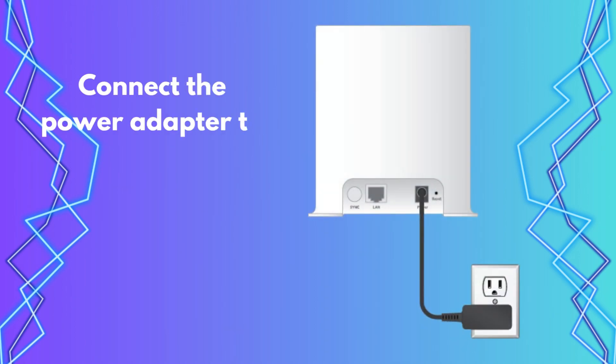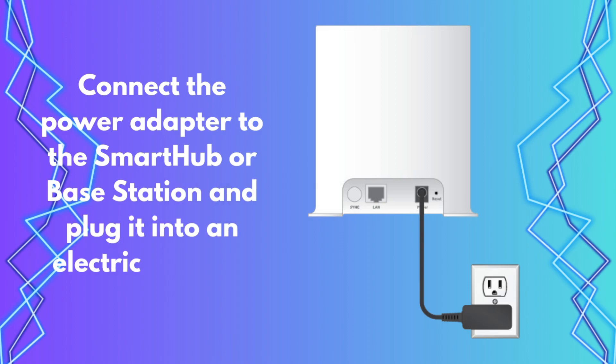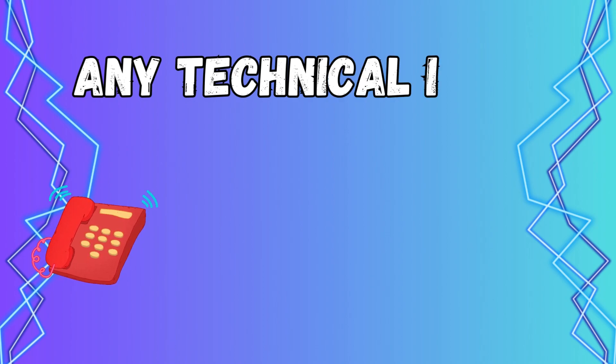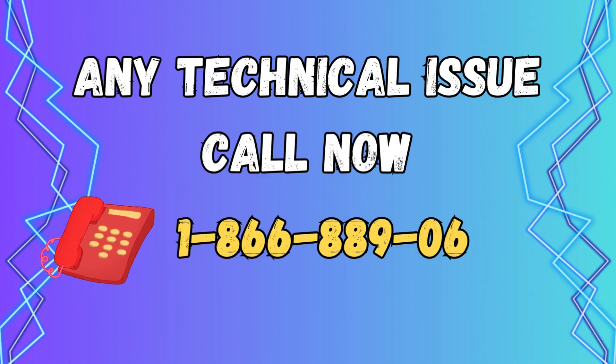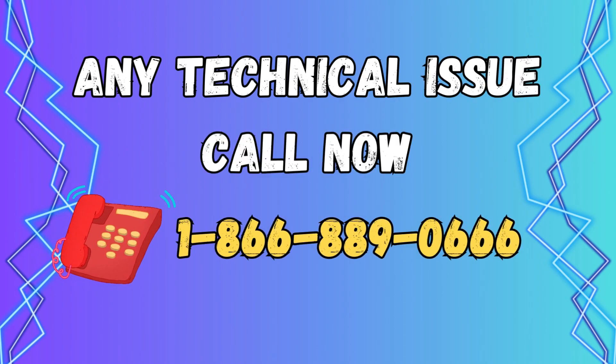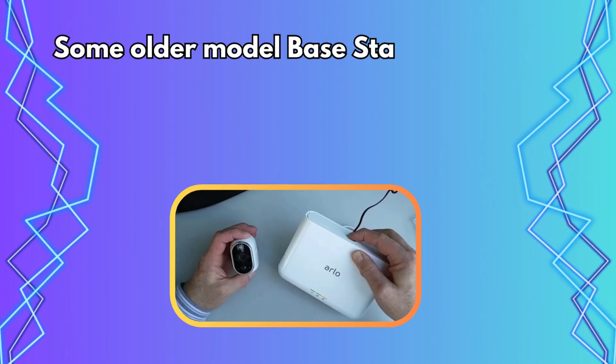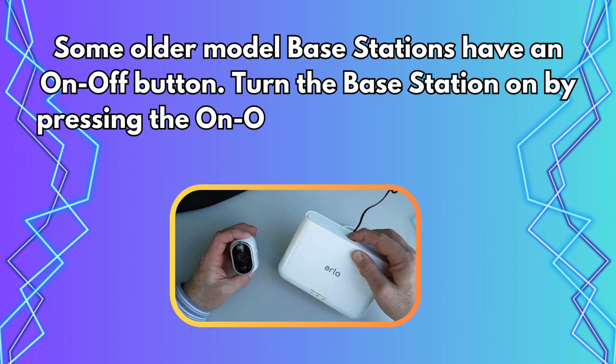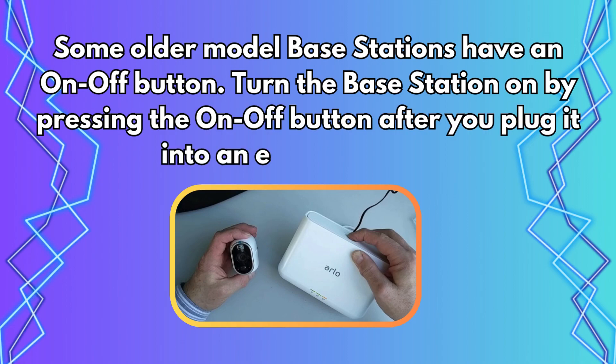Connect the power adapter to the Smartthub or Base Station and plug it into an electrical outlet. Some older model Base Stations have an On-Off button. Turn the Base Station on by pressing the On-Off button after you plug it into an electrical outlet.